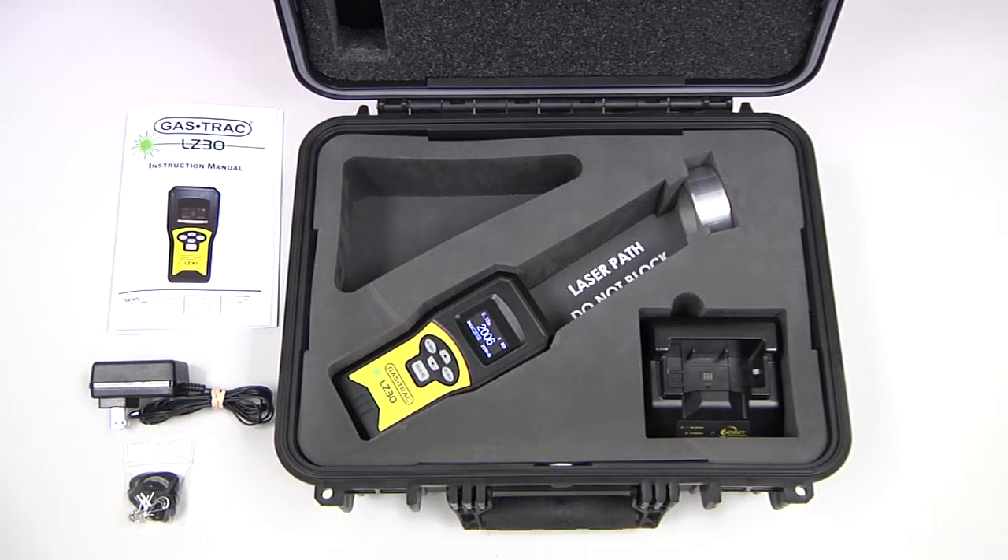The standard ship kit for the GASTRACK LZ30 includes a hard carrying case with a built-in bump test and calibration cell, charging base with wall transformer, wrist strap, and instruction manual.